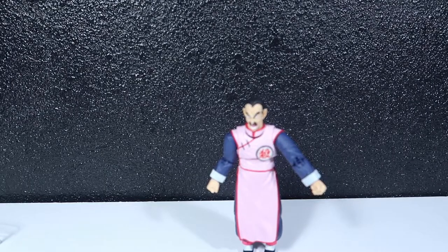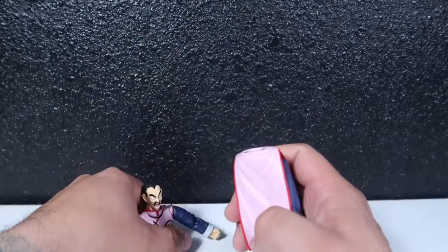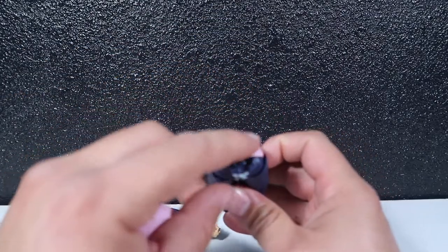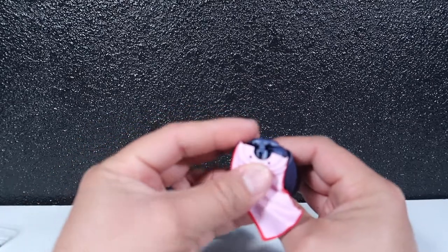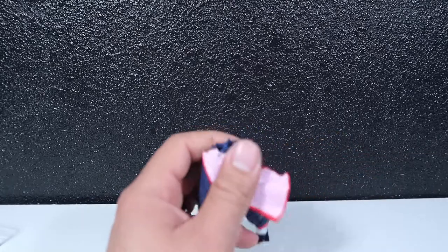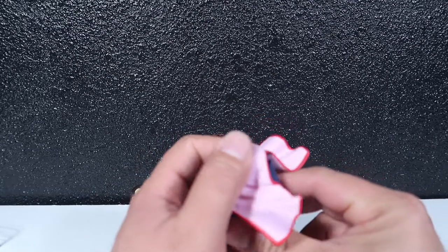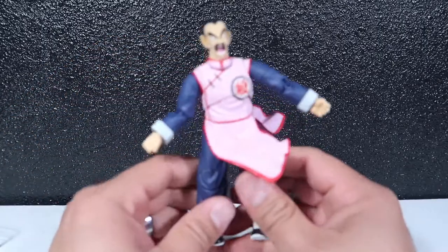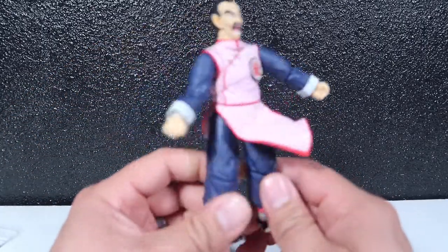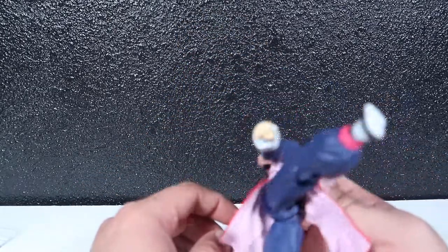Now for his skirt pieces — you can just pull them off since they have little pegs. Pull the new ones in. You put this one like this and this one like that, and now he looks like his skirt is blowing in the wind, so he can kick much higher up.